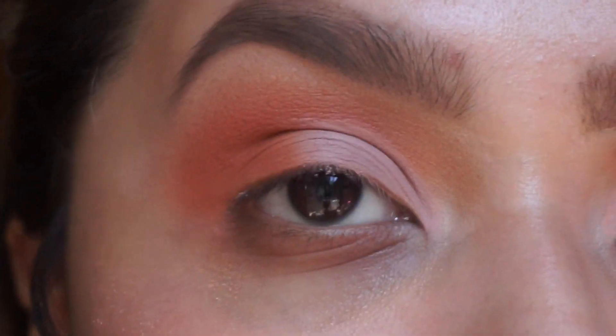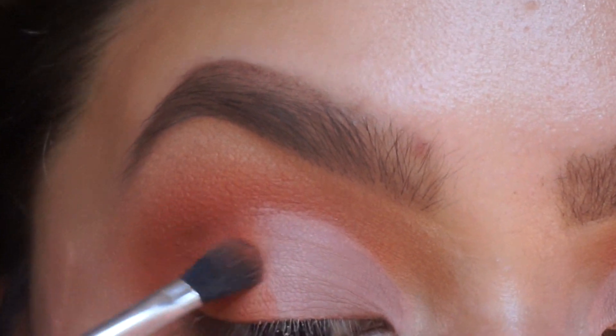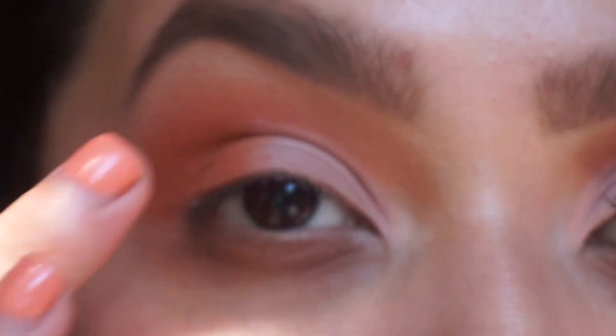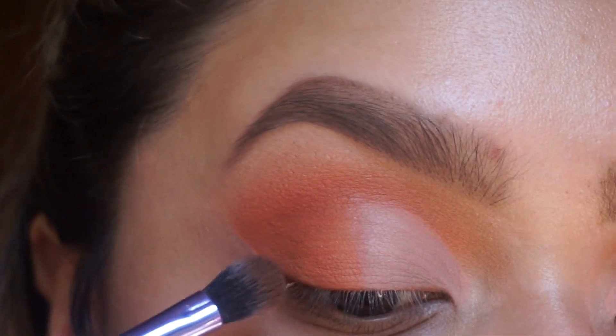With this small fluffy brush, I'm just going to add tangerine to the middle to have the crease blend a little bit better. I cleaned up the edge, but I'm going to go in with a darker brown.